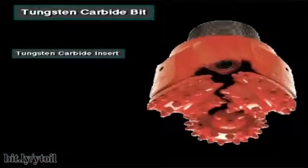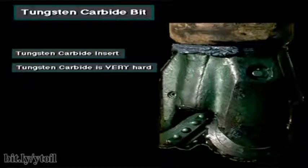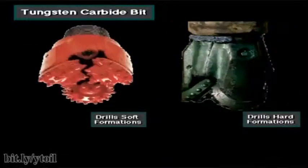With tungsten carbide insert bits, the manufacturer presses very hard tungsten carbide buttons, or inserts, into holes drilled into the bit's cones. Tungsten carbide is a very hard metal. Tungsten carbide insert bits cost more than steel tooth bits. However, they usually last longer, because tungsten carbide is more resistant to wear than steel. In general, tungsten carbide insert bits drill medium to extremely hard formations, but can also drill soft formations.